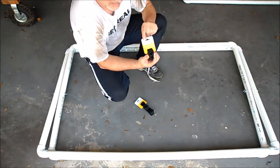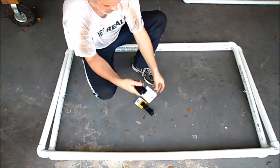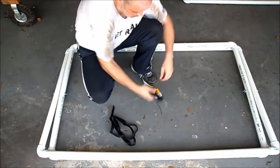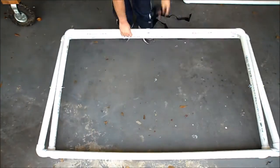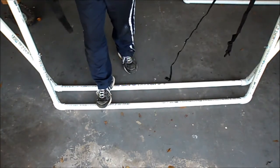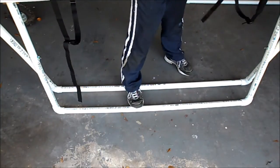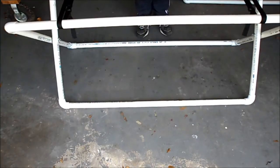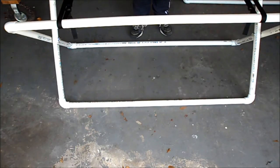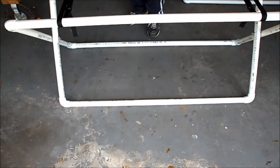I got the six-foot long straps — they also have them in three-foot but the six-foot ones are better to adjust. Threading the straps through the frame now. You can adjust the height later once the kayak is in there.